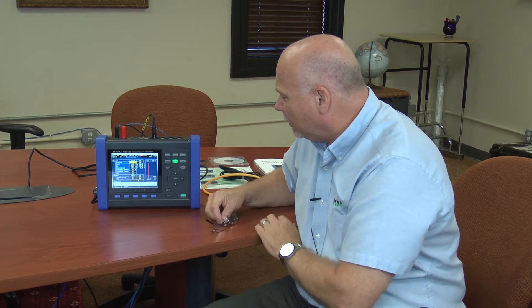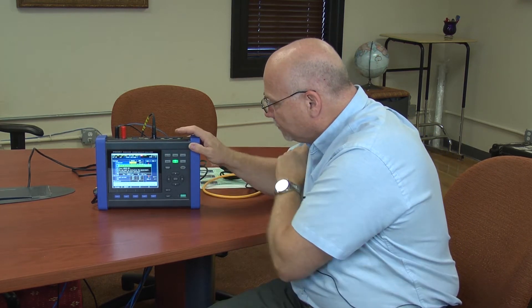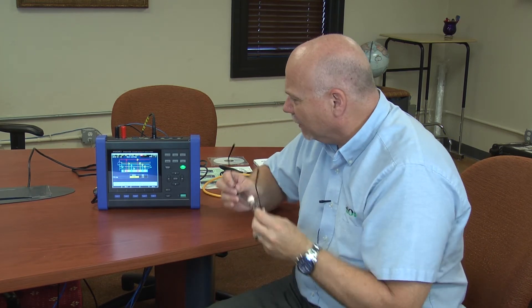I want to talk about a feature that's showing up on a lot of our equipment, and more importantly on the PQ3100, which is our Quick Set. What this allows you to do — it'll take you through a bunch of different screens from wiring to recording to event capture and so on. So let's go into that in a little more detail.